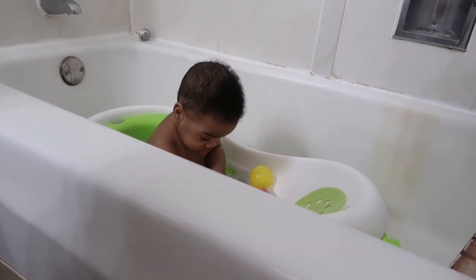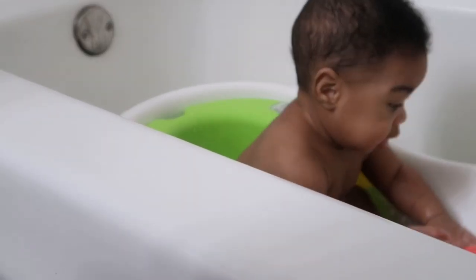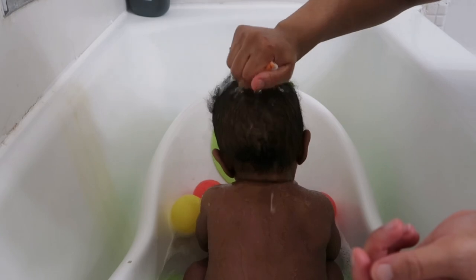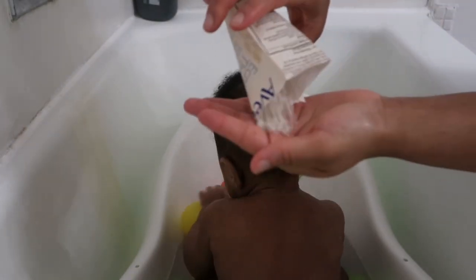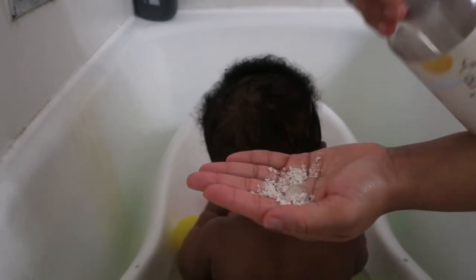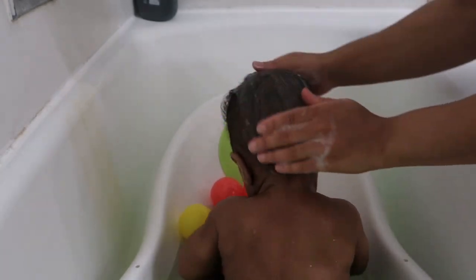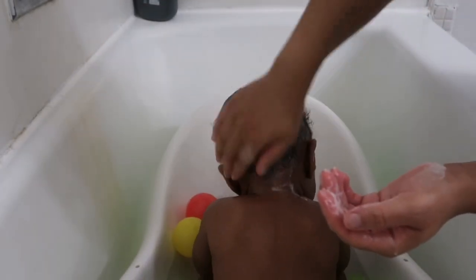My son was having problems with cradle cap not too long ago, and you guys can tell he had a little bit of hair loss, but it's starting to grow back now. I've been using the Shea Moisture Body Wash and Shampoo and I also use the Aveeno Oatmeal packets — I mix the two together in the palm of my hand. I wet his hair a little bit first, then put one squirt of shampoo with the oatmeal, using the oatmeal as a barrier or protectant. Just in case the shampoo is causing cradle cap and drying his scalp, the oatmeal helps bring moisture back into his hair. Add water as you go until you get the consistency you like.